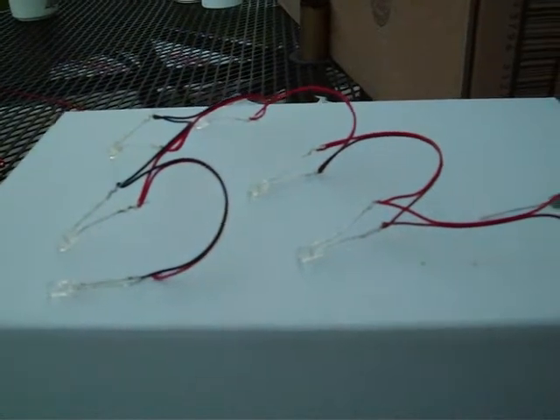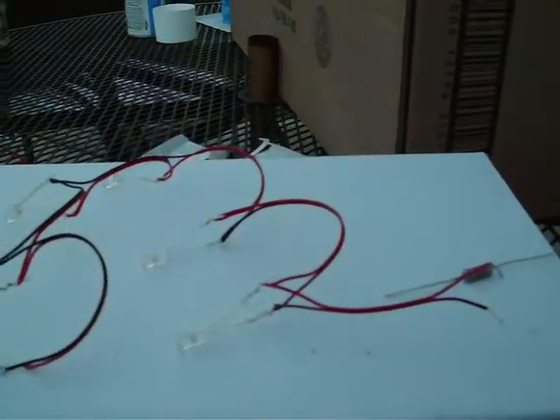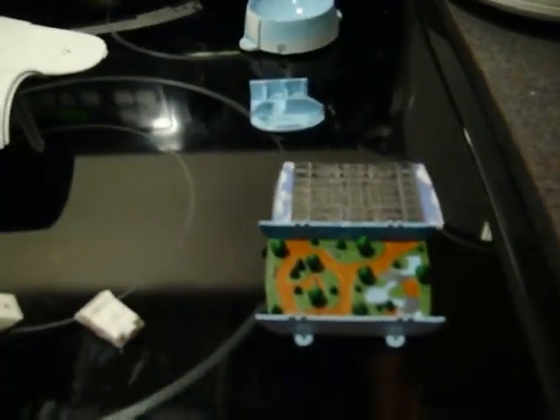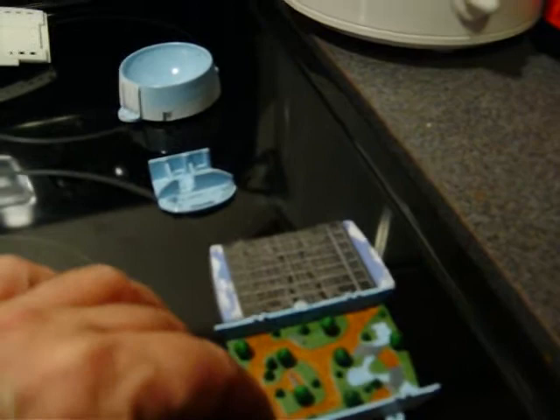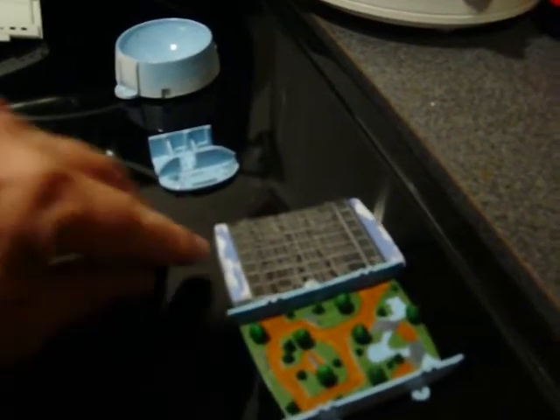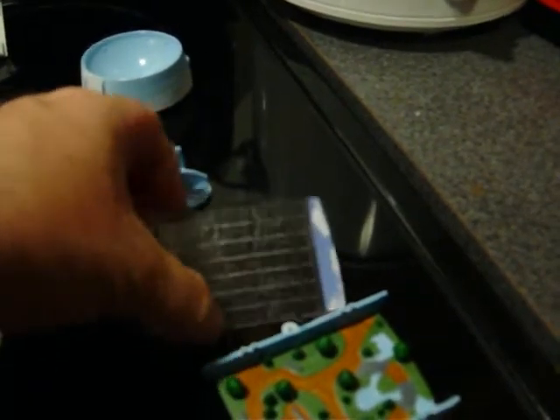Anyway, that's the wiring for now, and I'll get back to some of the model parts. Welcome back to Building the Enterprise, Part 2. I worked last night on finishing up the Arboretum. Then I applied the decals to the back clear window pane that goes over the Arboretum.